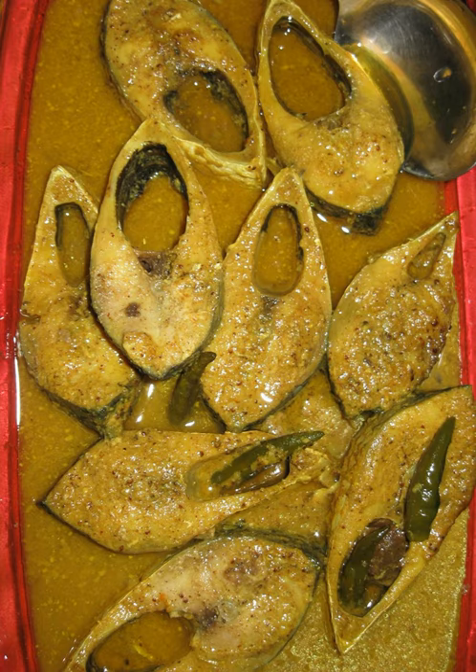The chopped pieces of the fish are washed and the scales removed. Wet grind white mustard, black mustard, green chili and salt to make a fine paste. Heat mustard oil on low-medium flame,